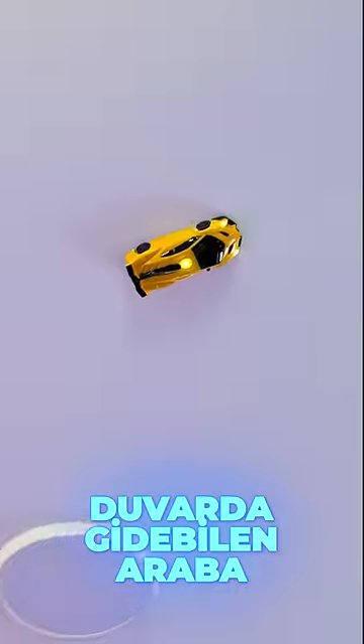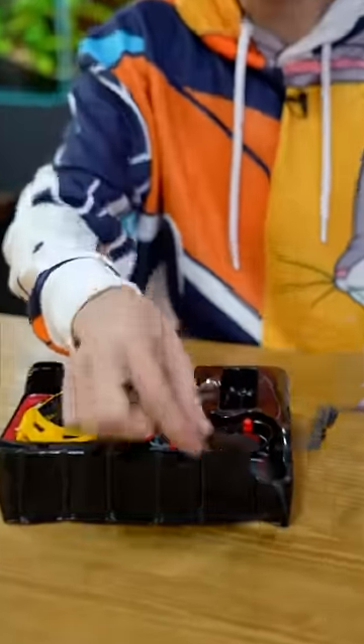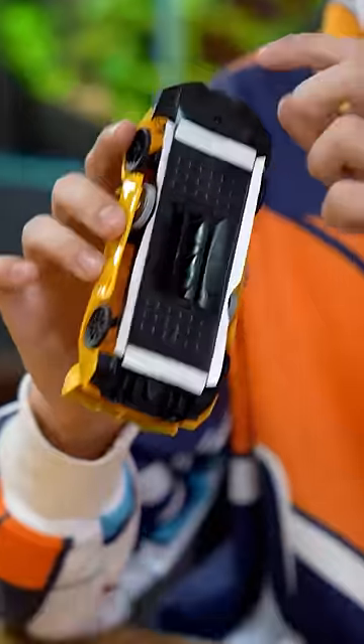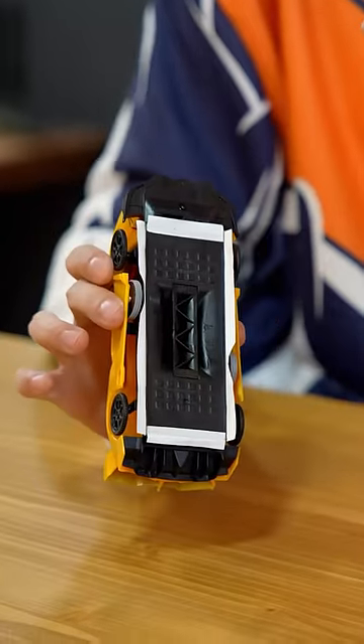You can drive this remote-controlled car on the ceiling and on the wall. Out of the box comes a USB charging cable, remote control, and of course our car. There is a fan inside the car and it makes a vacuum from the area you can see.